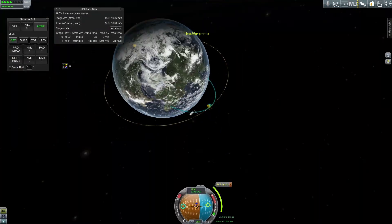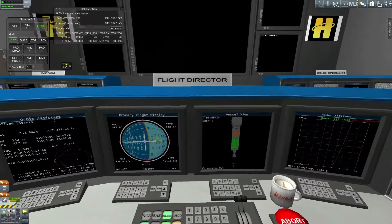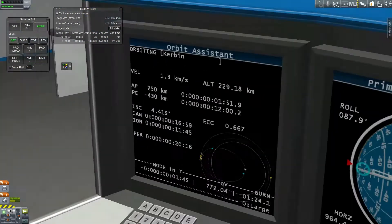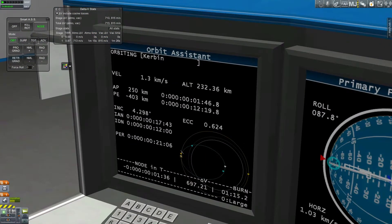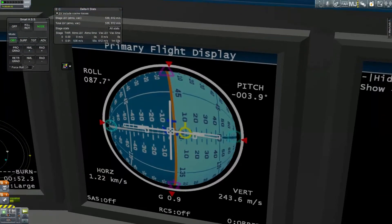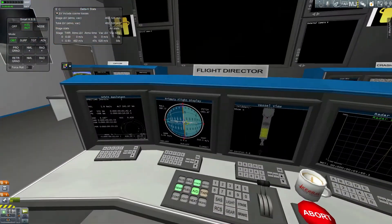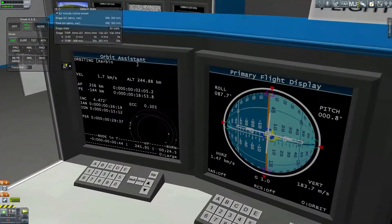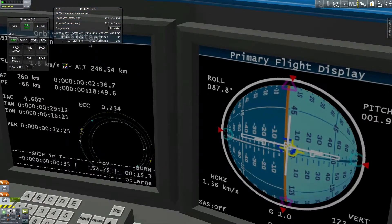I'm just making a burn for the minimum I would need to get into orbit. It looks like I'm going to be able to make it, so I just go ahead and burn through the rest of the fuel. My periapsis is rising and right now we're just circularizing. It takes quite a while because this is a really low thrust engine, but it has the best ISP — the best thing I had for this mission.